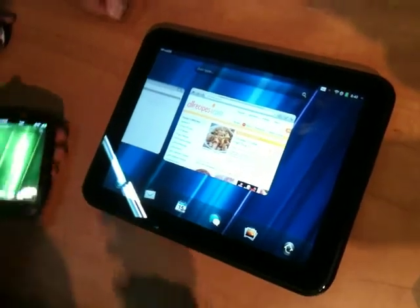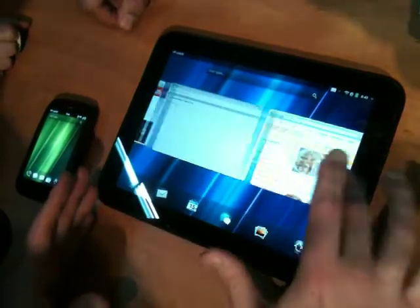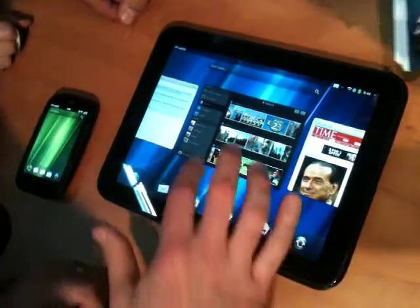All right, let me introduce you to the HP TouchPad. The TouchPad is a 9.7-inch display that allows webOS to really stretch its legs and show off what it can do.